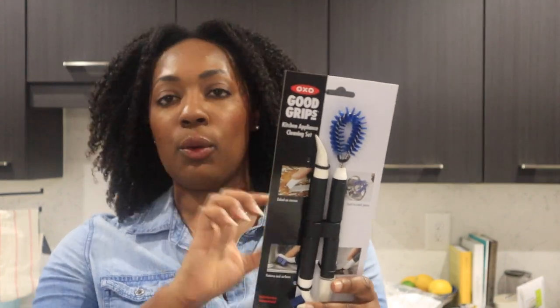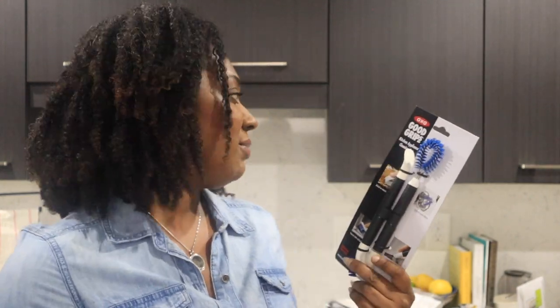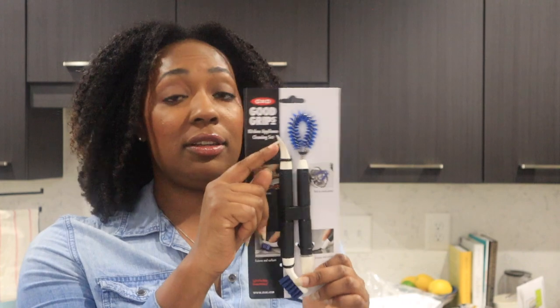Speaking of cleaning brushes, I got these brushes to clean around the sink — if I need to clean my black backsplash or get into any nooks and crannies. Instead of buying a toothbrush, this has a scraper on it and everything to really get into every nook and cranny and just keep a really clean space.